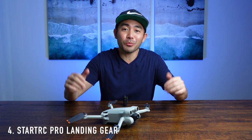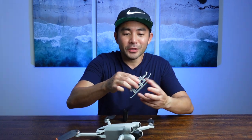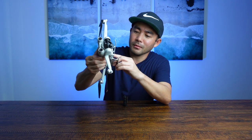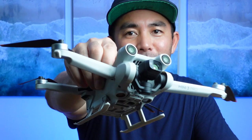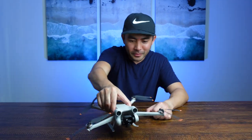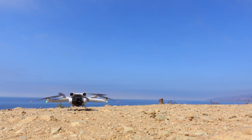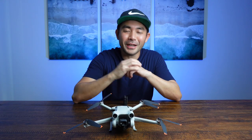If you're OCD like me, you don't like getting any of your gear dirty. Prevention is the name of the game. So I got some landing gear for my actual drone. These are perfect — they literally just clip right in at the bottom, easy peasy. Now if you're flying out on dirt or someplace a little sketchy, you've got some landing gear versus it landing directly on your actual drone.